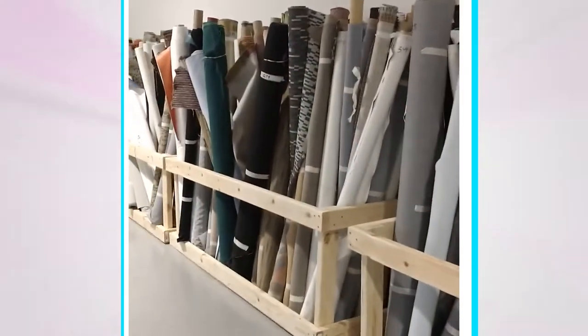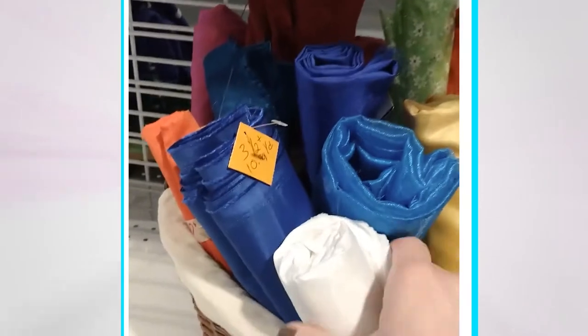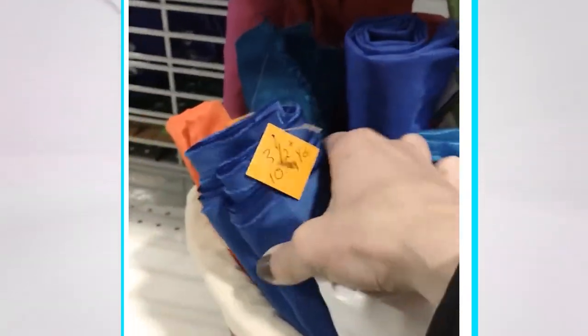One thrift store I really like has a nice selection of yarn and fabric. Today there are even rolls of home decor fabric — this is such a score. Check your favorite spots frequently because this inventory changes often.